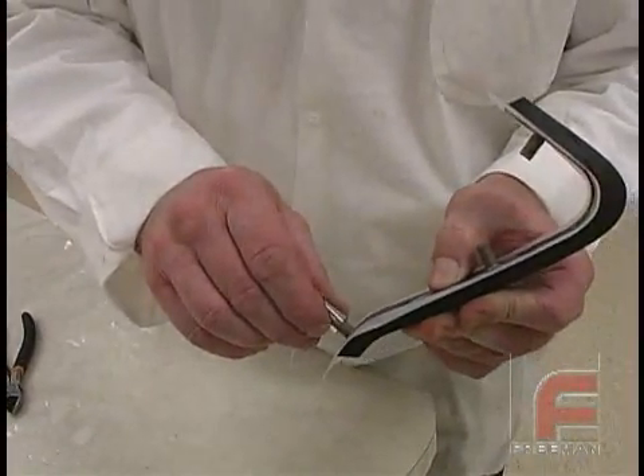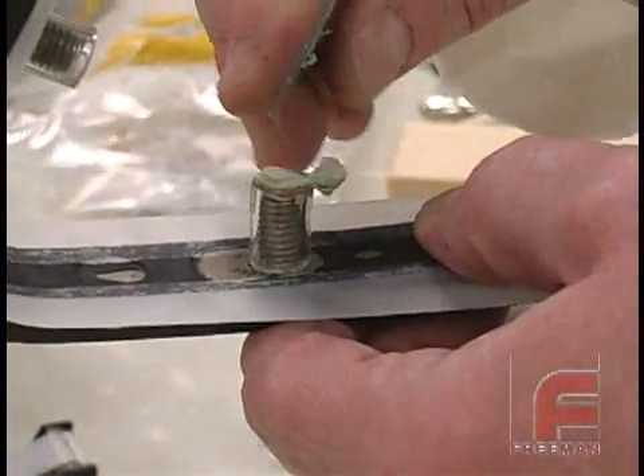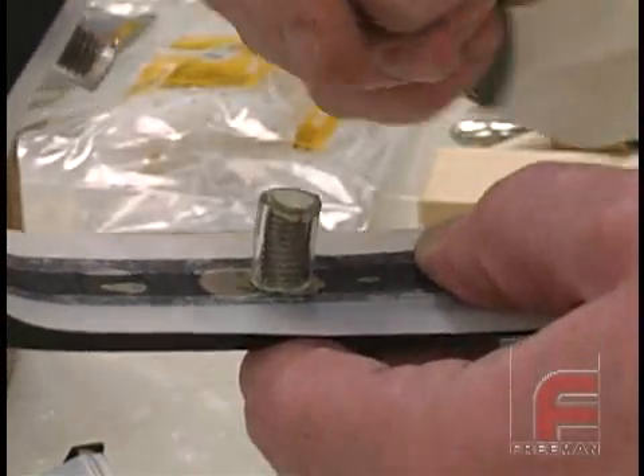Next, we cut small pieces of plastic to cover the threads, and then we fill the ends with clay. This will prevent the silicone from locking around the threads when it is poured.